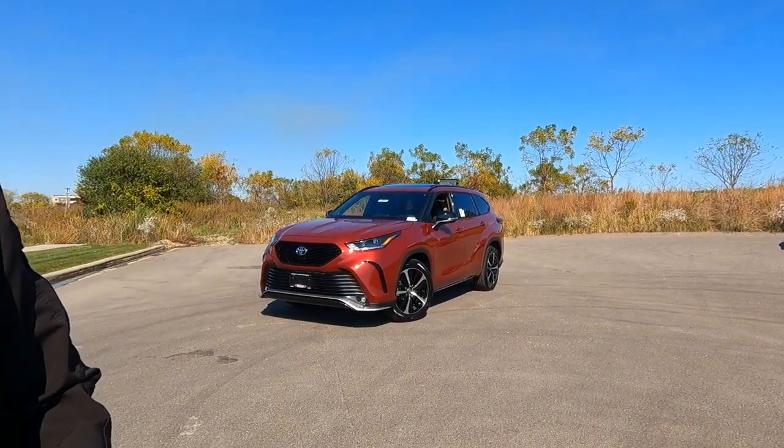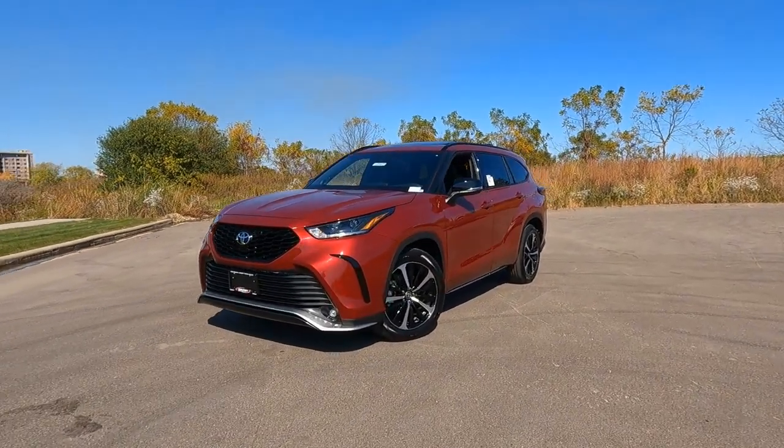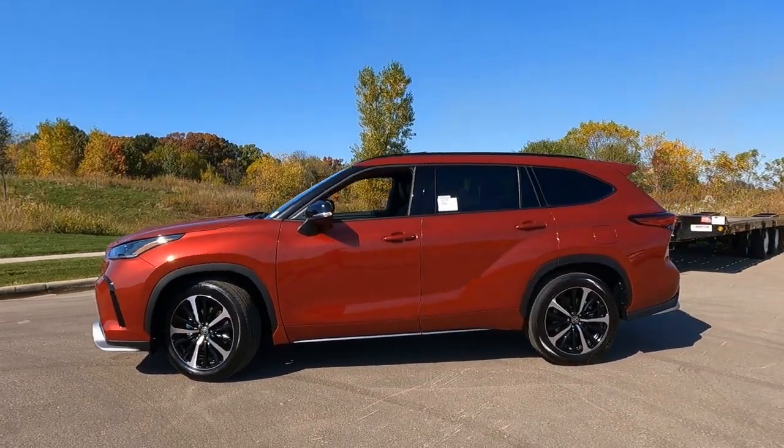It's Tony Talking Car Biz. Today I'm going to walk around and talk about the exterior on this brand new 2021 Toyota Highlander XSE edition.